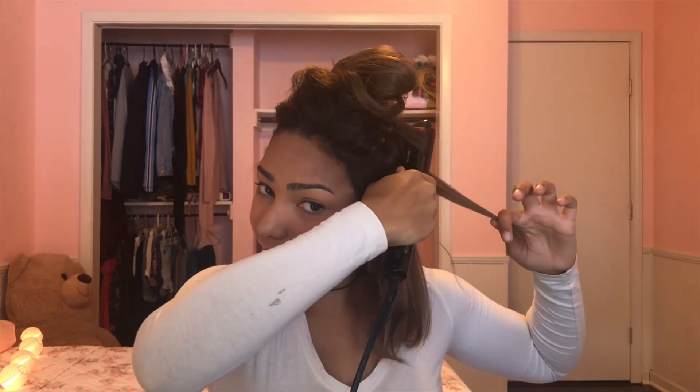This is what the curl winds up looking like, and basically you're just gonna do this throughout your whole entire head. I'm gonna do it one more time — you're gonna go right from your root and just keep flicking your wrist. Don't hold it on your hair.